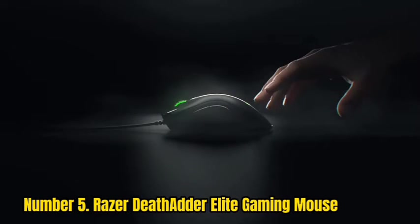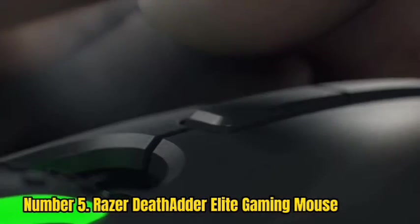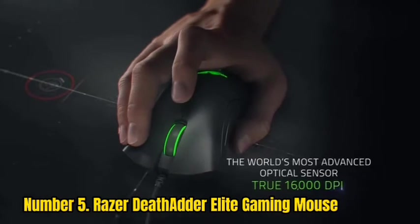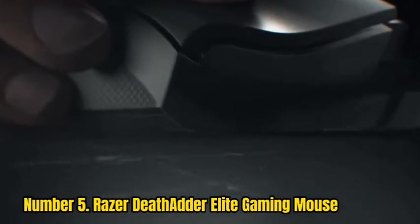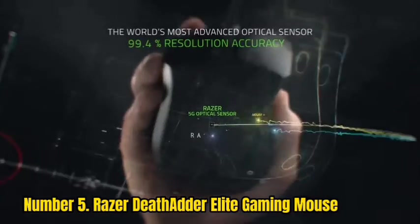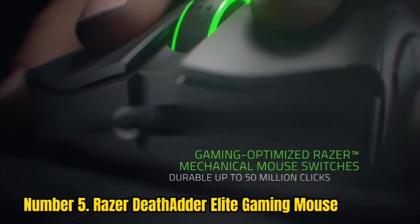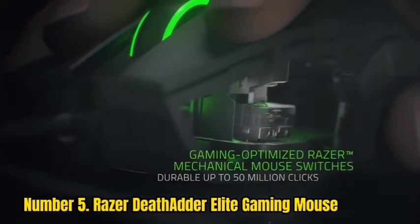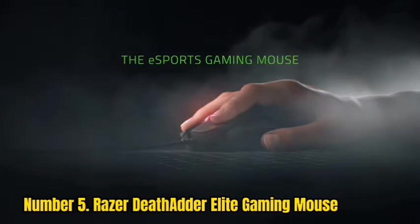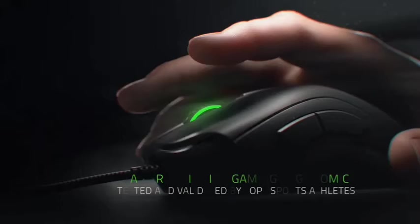Number 5: Razer DeathAdder Elite Gaming Mouse. The Razer DeathAdder Elite is a great gaming mouse that stays true to the DeathAdder design of prior years. It's ideal for right-handed users searching for a mouse with exceptional performance and customization options. It features a simple gaming design that suits practically every hand grip and size. However, when using the fingertip or claw grip, those with smaller hands may have an awkward hand position. This wired mouse boasts minimal latency, though the cord is extremely rigid.